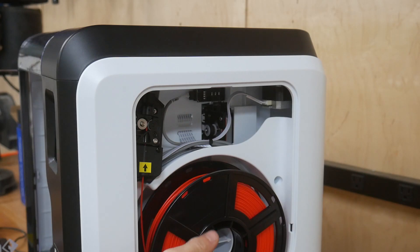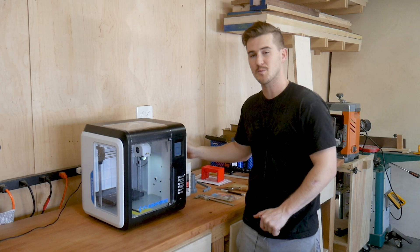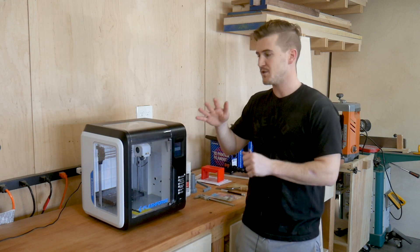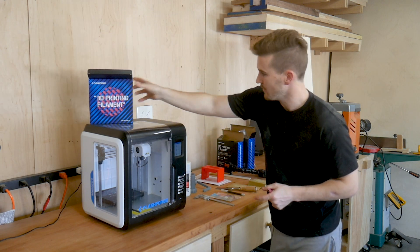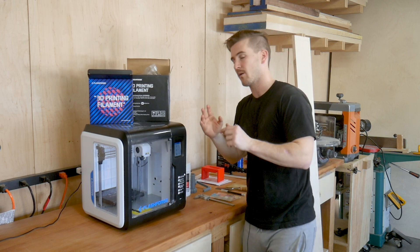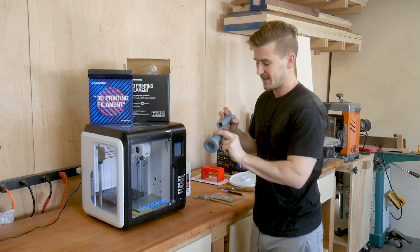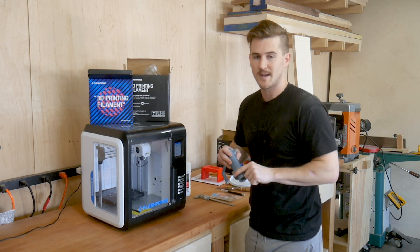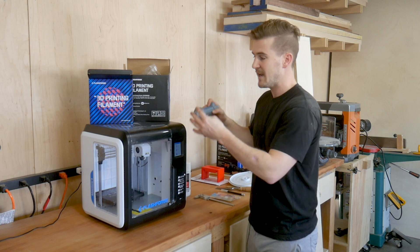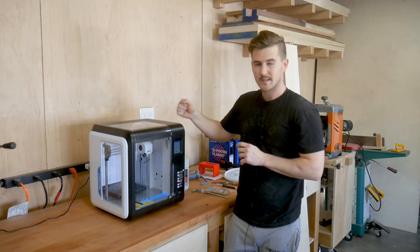One gripe I have with this model and some of these smaller enclosed beginner 3D printers is that they only hold half-kilogram spools. That's fine, but it's a little annoying because you can buy bigger one-kilogram spools — twice as much material — that for some reason cost $15 less. In my research, I found that since the spool holder piece can pop off, there are 3D models out there that let you expand the printing capacity. The fact that you have a 3D printer that can print things to help expand the capability of your printer is actually an incredible thing. This thing is also Wi-Fi capable, though I haven't set that up yet.